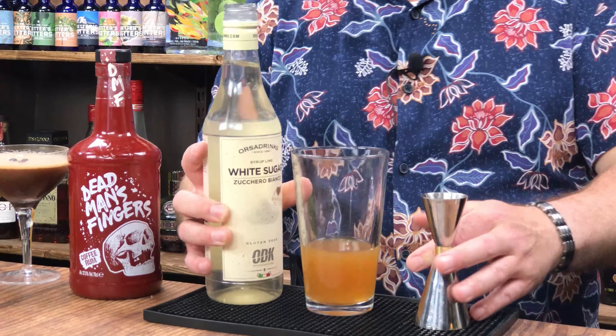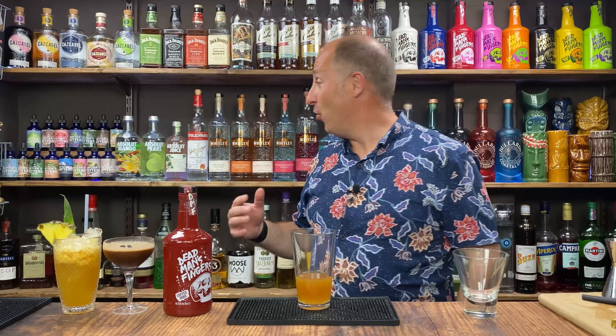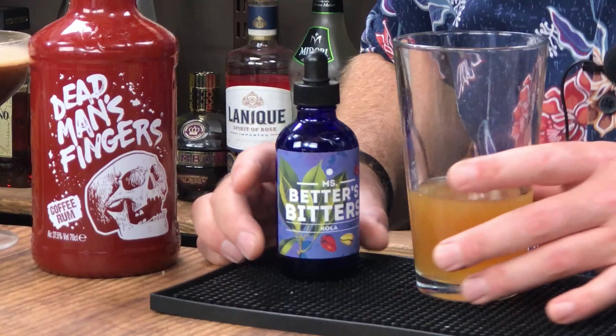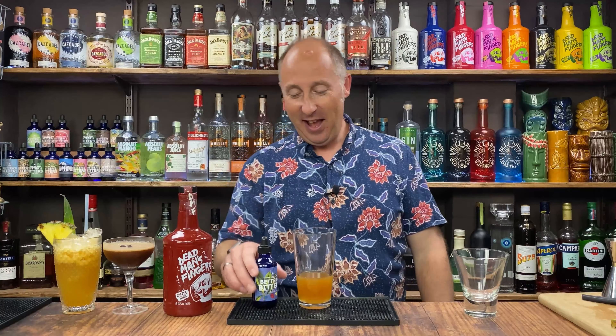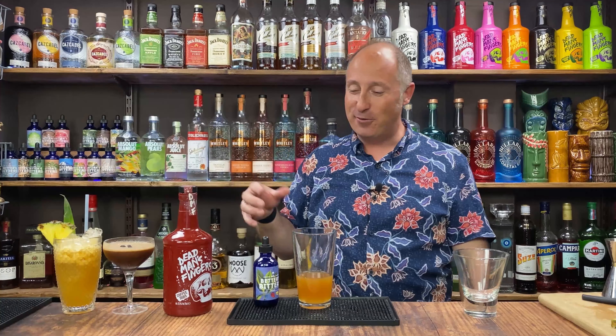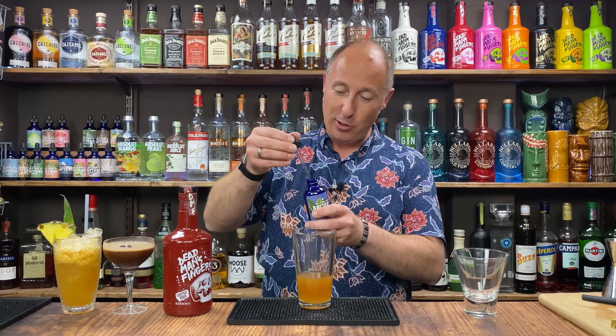The final ingredient: you always need bitters in a Mai Tai — sometimes orange bitters, sometimes Angostura. However, I've got some brand new Miss Betters Cola bitters, so I thought I'd try these out. Think Coke. These are really good, and I've found that Cola and orange work together, and Coke and coffee definitely works together. So I'm just going for a quarter of a pipette of these Cola bitters. And that's it — ready to shake.